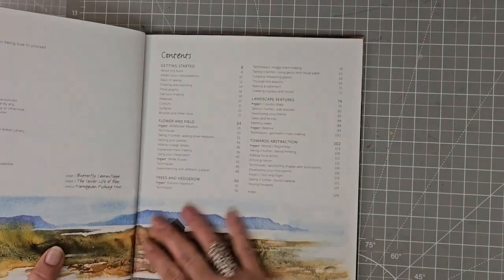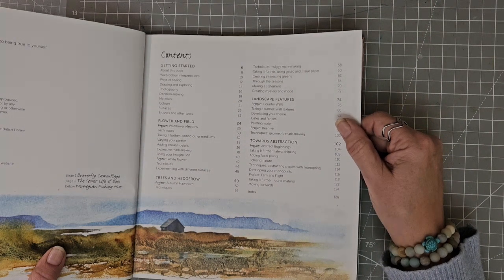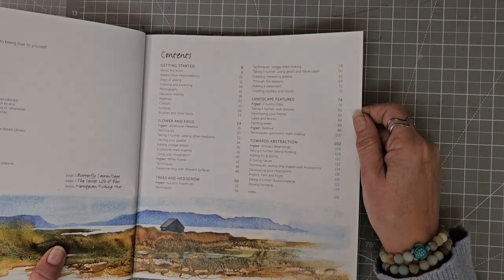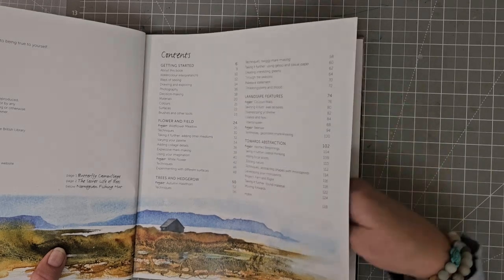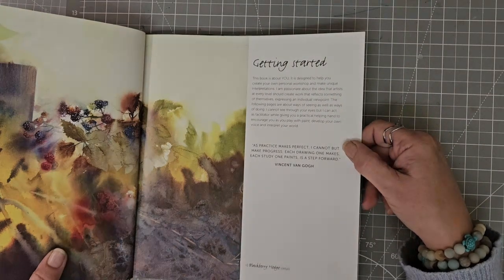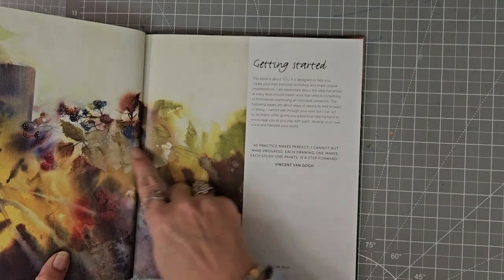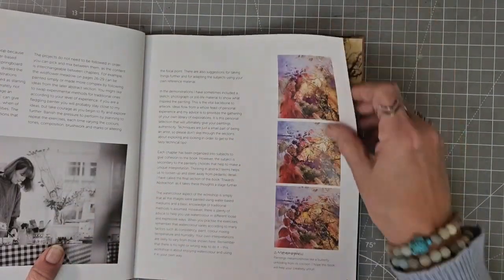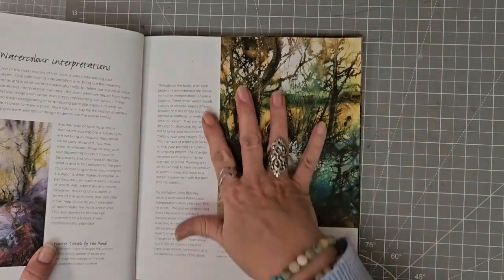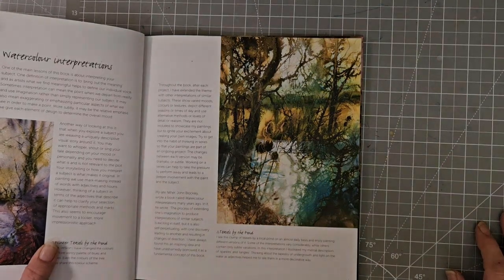When we think about abstract, there's the pure abstract and then there's the loosely abstract — and maybe that's what 'towards abstraction' is properly called. I rather like that. Getting started — look, they kind of jump off the page. There's Anne Blockley. Just that mixture of colours there — teasels by the pond, it's just beautiful.